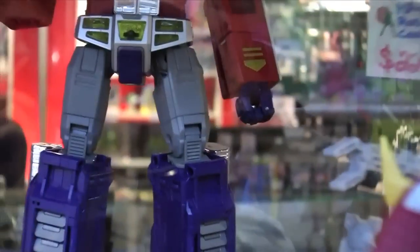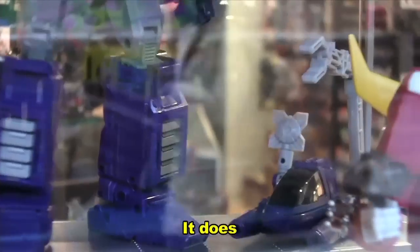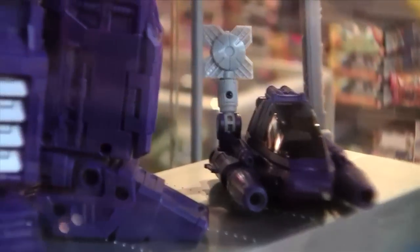It is a little bit shorter, but it comes with — did you say it comes with Spike? It does. If you look inside the wall — oh, inside his — Spike's actually in there right now. Yeah, Spike's in there.